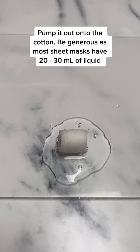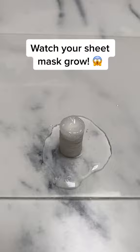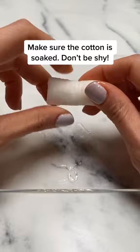You're gonna pump out enough lotion or serum to fully coat the circle tab. Watch it absorb all that skincare goodness and see it expand. If you're using a serum, make sure it's not too thick so the cotton sheet can absorb it all.